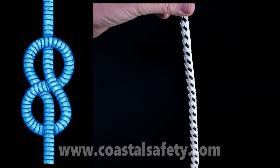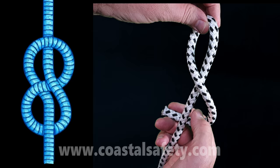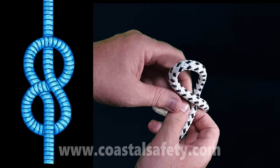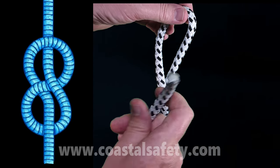Let's start with something very simple — it's called a figure of eight knot. We're going to make a loop, bring the rope round the back, and then through from the front to make a figure of eight. Once again: make a loop, bring the rope round the back, and then from the front.